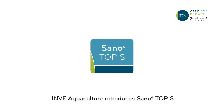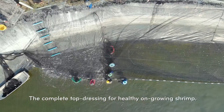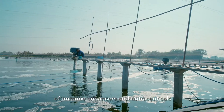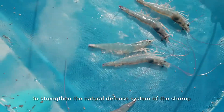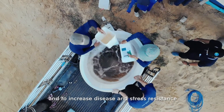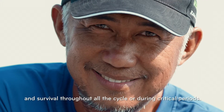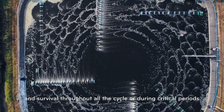INVE Aquaculture introduces Sano Top S, the complete top dressing for healthy on-growing shrimp. It's an all-in-one combination of immune enhancers and nutraceuticals to strengthen the natural defense system of the shrimp and to increase disease and stress resistance, in order to maximize growth and survival throughout all the cycle or during critical periods.